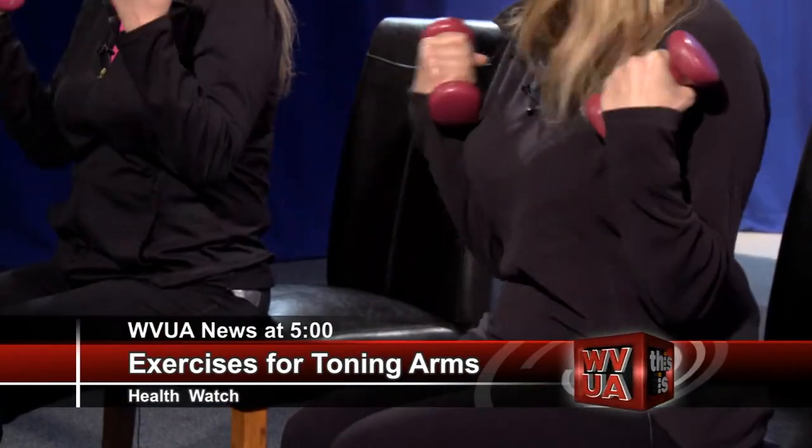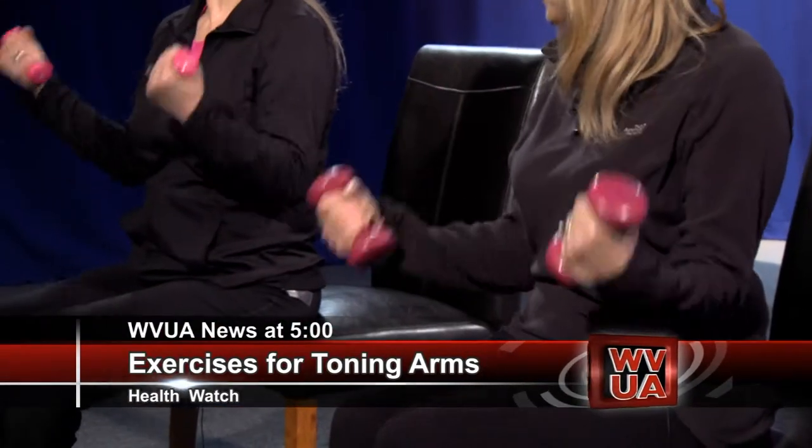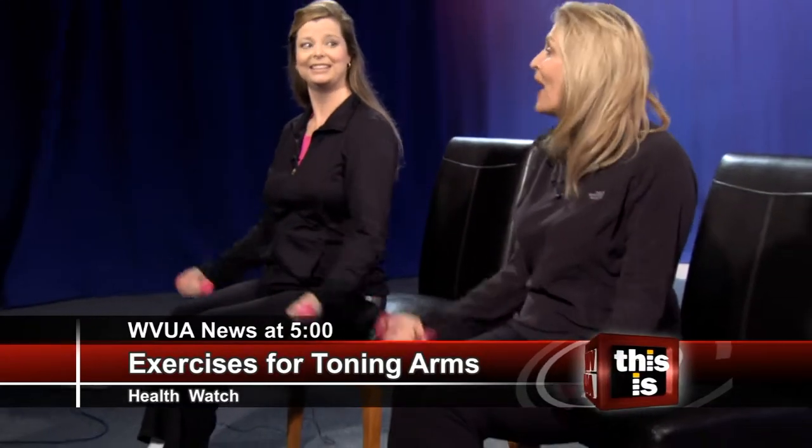One is the bicep curl, and you can do anywhere between 8 to 12 repetitions. That strengthens the front of the arms — that's known as our biceps. Easy squeezy!